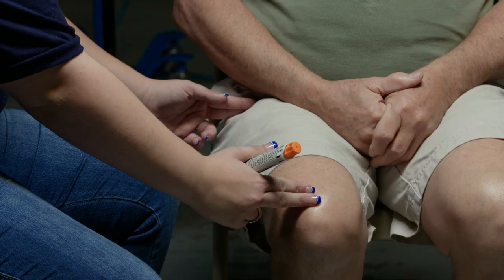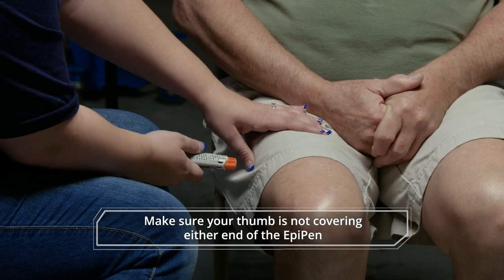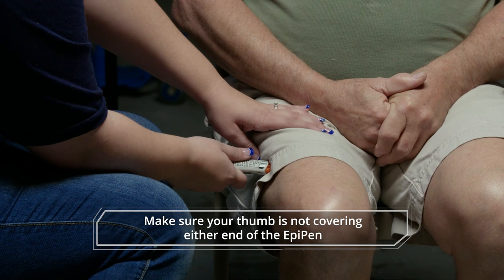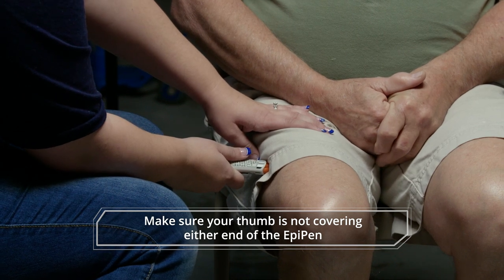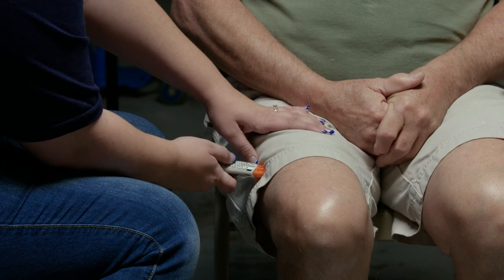It can go either through pants or onto bare skin. I'm going to inject you on three — okay? Yes. One, two, three. I'm going to hold the needle there for ten seconds.